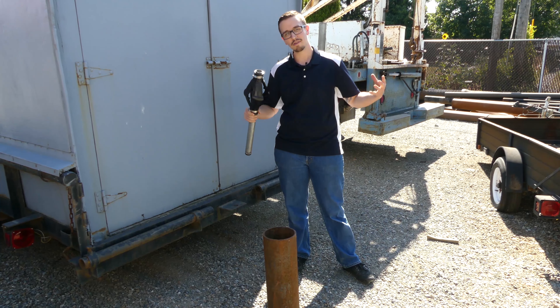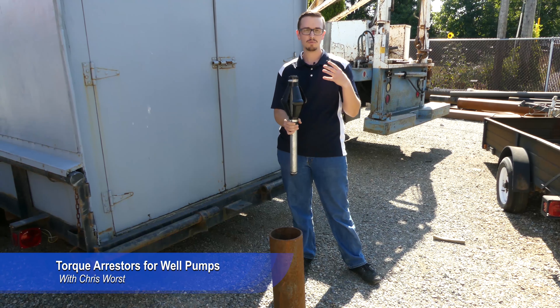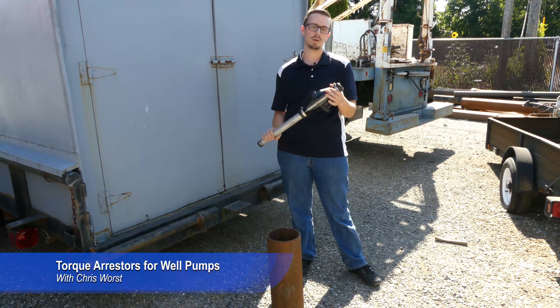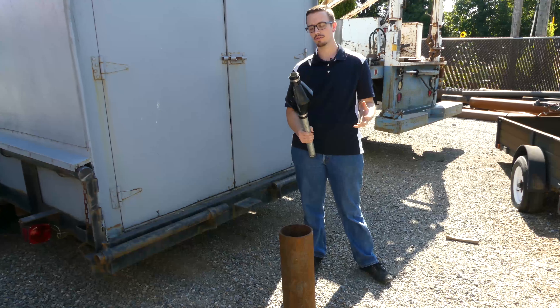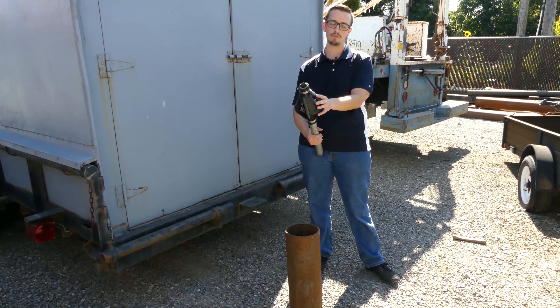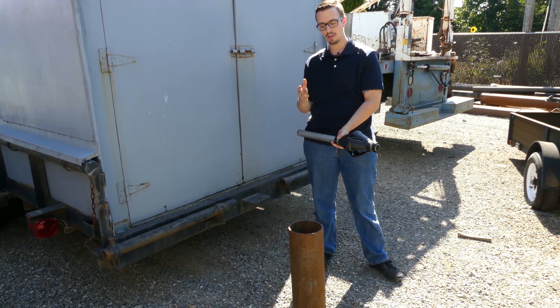Hey YouTube, welcome back to another RC Worse video. Today we're going to be talking about torque arrestors. I just wanted to briefly address some of the questions we get about whether or not you should use them, as well as talk about how they work and how to properly install one in your well.